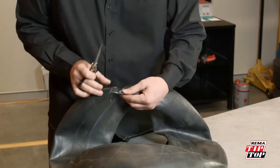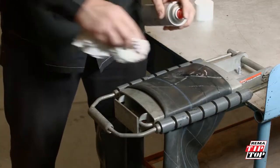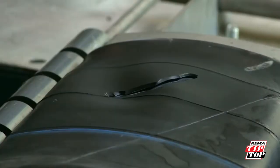A tube patch can repair an injury half of its own size. It is not necessary to mechanically buff tubes. A good quality liquid buff with a clean, contaminant-free rag will clean off all the contaminant, leaving an etched surface to the rubber and providing a better surface to vulcanize to.